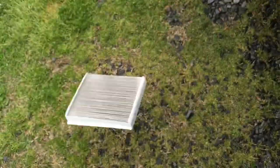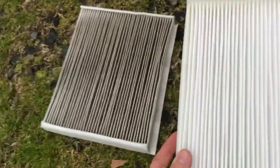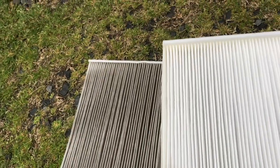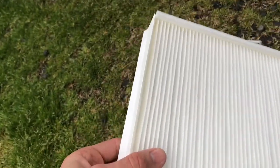It ain't too too bad. We'll compare it next to the other one. Like I said, it's the Ford Motorcraft one — that's just what I do. You can see it's a good bit cleaner. 15 or 16 bucks — I don't care, I'll change it out.